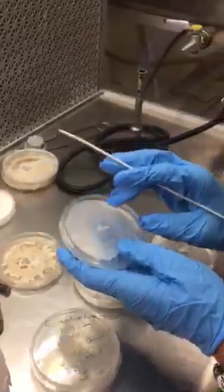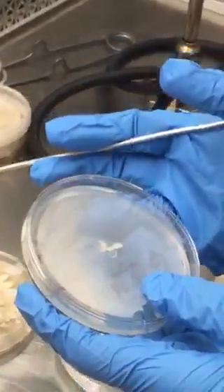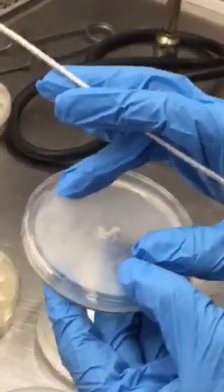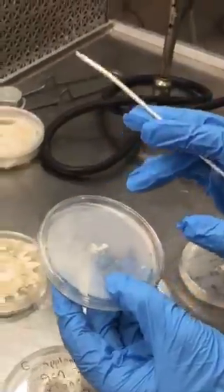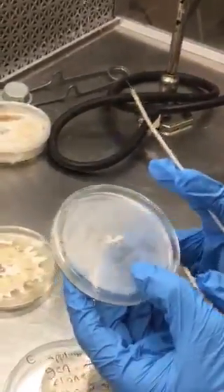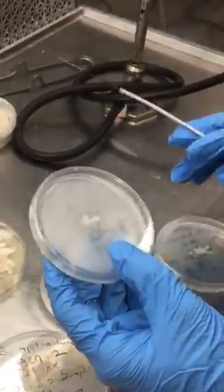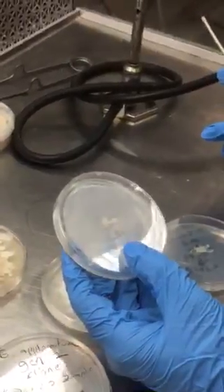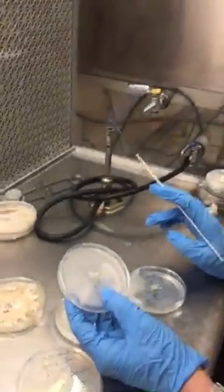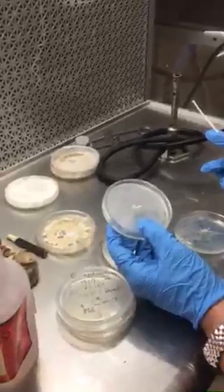One thing I forgot to mention — make sure you label your dishes first on the bottom. I prefer to label them on the bottom so that I can watch my mycelium grow on the top surface. That's very important for visual identification, as well as keeping a consistent labeling method. Make sure you get the generation number, the date, your initials so you know whose it is and who isolated it.